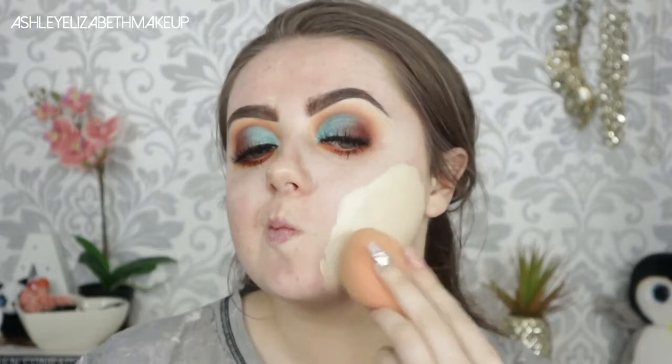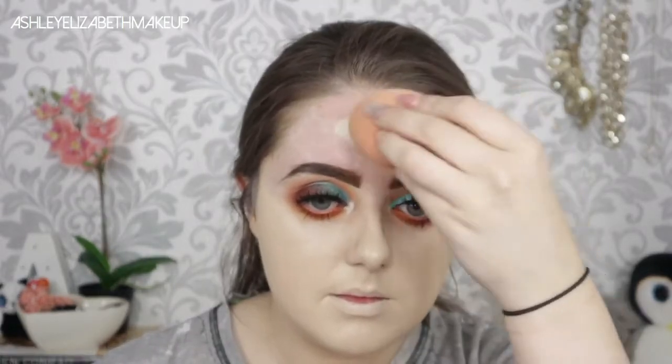I just popped on some Tatty Lashes in the style TL4 and now it's time for the face. I'm going in with The Ordinary foundation in the shade — I think it's 1.5N or something like that — applying it with my Real Techniques sponge with an excessive amount as always, because we don't do light coverage here.